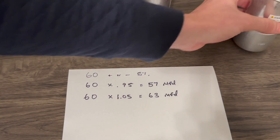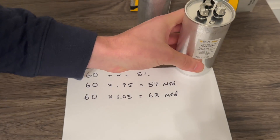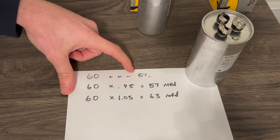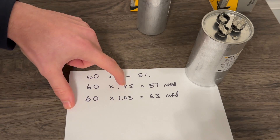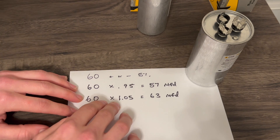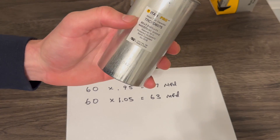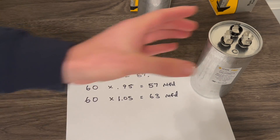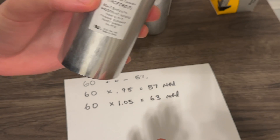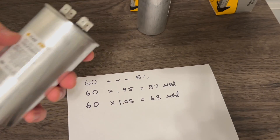A couple more quick examples using our other dual run capacitor, the 60 by 7.5, plus or minus 5%. On the compressor side — that 60 Herm side — we got 60 plus or minus 5%. On the low side, we got 57 microfarads. On the high side, 60 times 1.05 gives us 63 microfarads. So when we test between common and the compressor side for the 60, the range should be between 57 and 63 for it to be within a good manufacturer's operational standpoint.